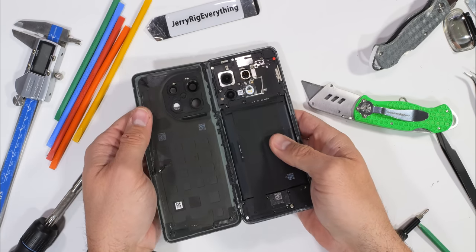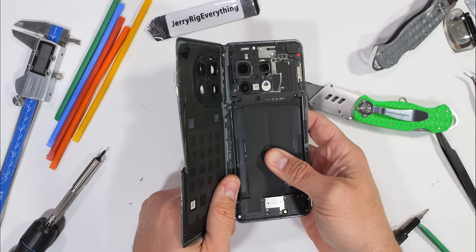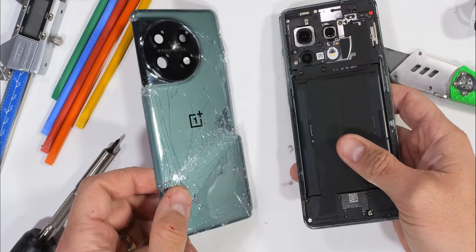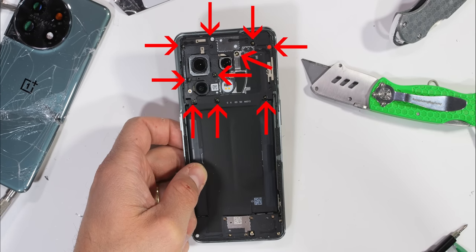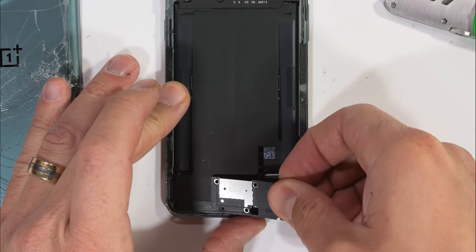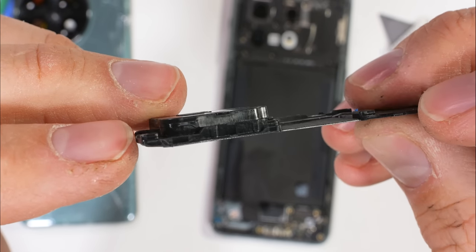$25 is a nice little breath of fresh air, especially after swallowing Apple's $500 back glass replacements. And it's just good to know that the one part of this phone that did break during the durability test can still easily be fixed. There are 10 normal Phillips head screws up top and another 8 screws holding down the bottom plastics, which can then be taken out.